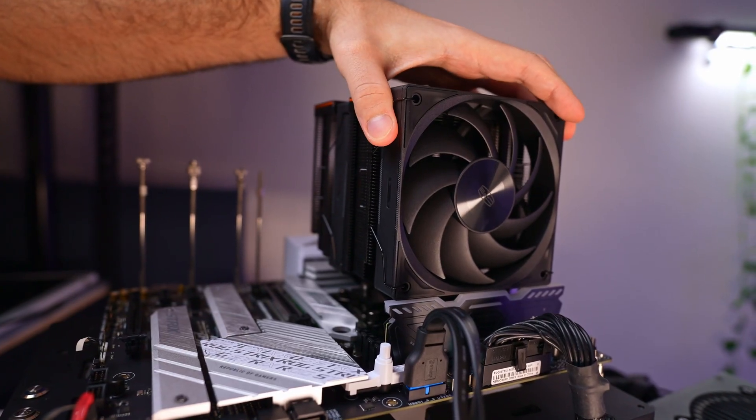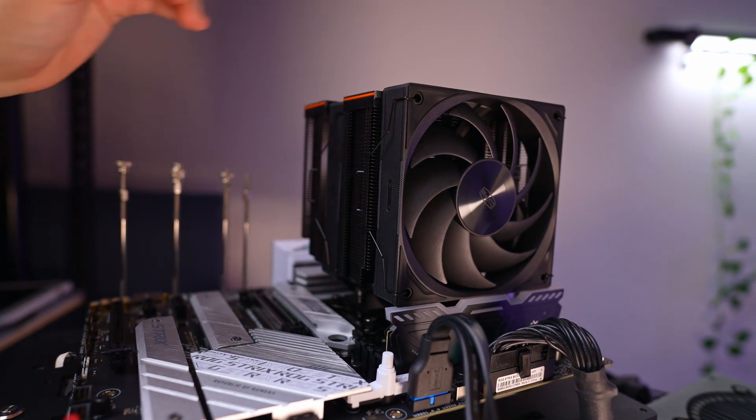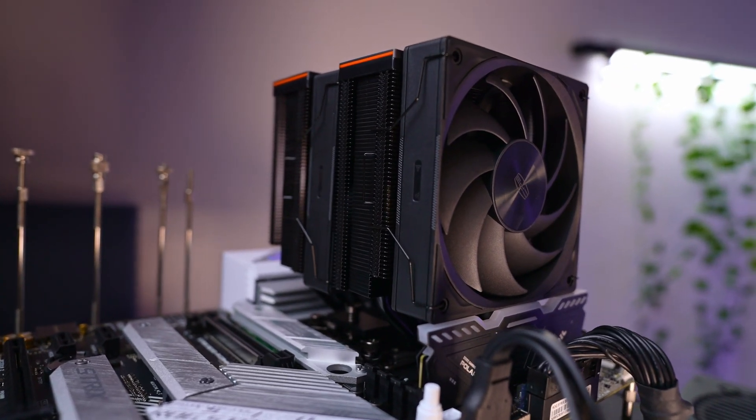When it comes to RAM clearance, our test bench is using 43mm RAM, and it tightly fits over the top of the RAM without adjusting the fan. But since it's using metal clips, if needed, you can always adjust it up — do bear in mind that it will reduce the airflow and thus performance.